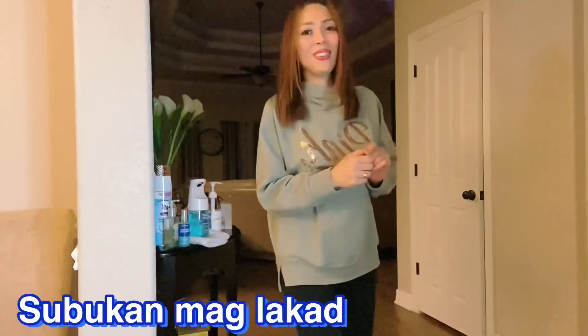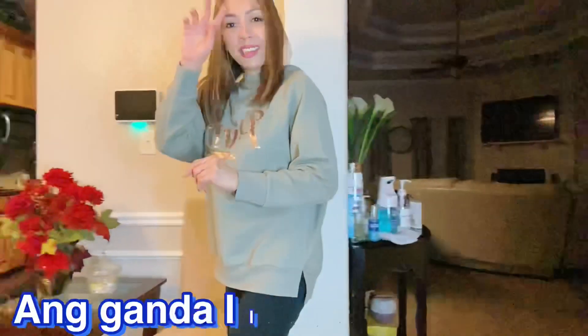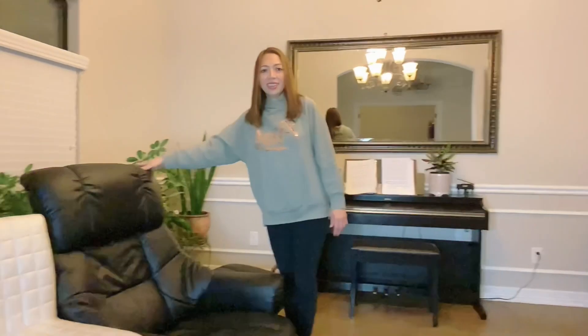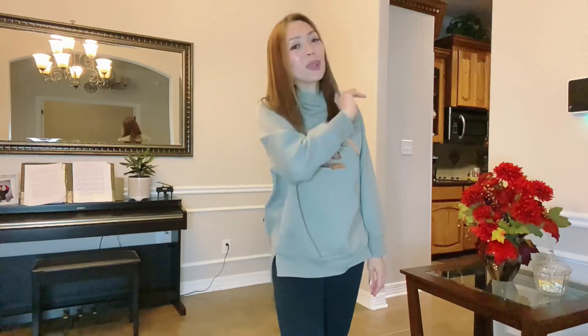Wow, wow, wow! Napakaganda, di ba? Ayan ang chair. Ayan, guys — napakaganda naman itong aking bagong tripod. Ako'y natutuwa dahil hindi mo na kailangan hawakan yung camera mo — nandyan lang siya. [Translation: Wow, isn't it beautiful? There's the chair. Guys, my new tripod is so beautiful. I'm happy because you no longer need to hold your camera — it stays right there.]